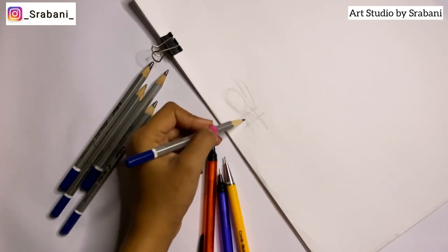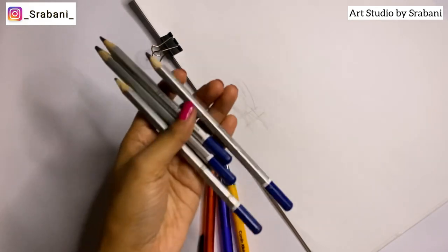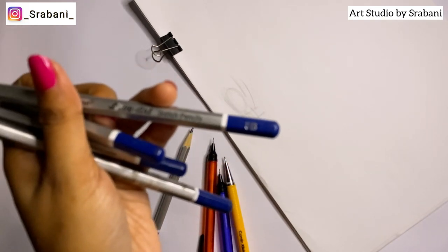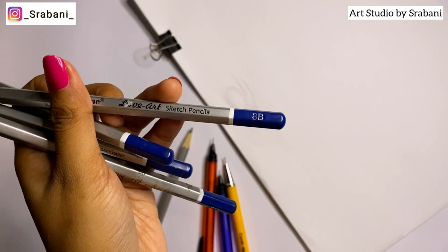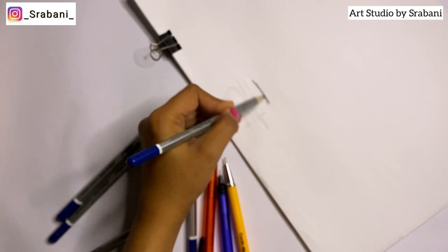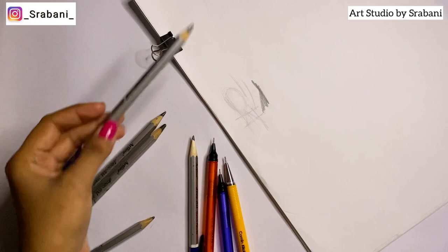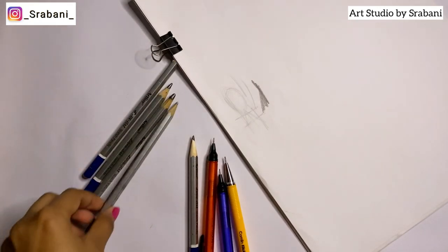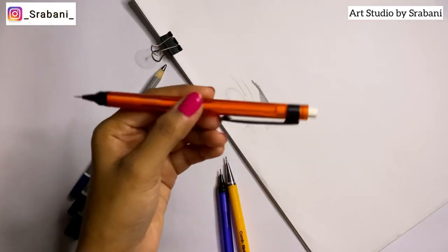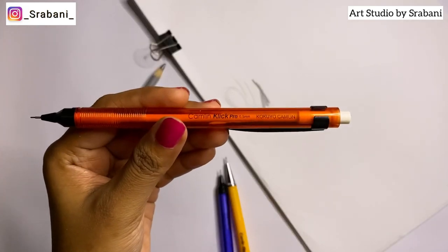After practicing with light strokes, you can erase out the extra lines and slowly build your form. Along with your HB pencil, you can also use other pencils like 8B and 6B to create more depth and play with shadows. I recommend purchasing at least one set of pencils covering HB, 6B, 3B, 8B, or 10B — three or four pencils are enough.